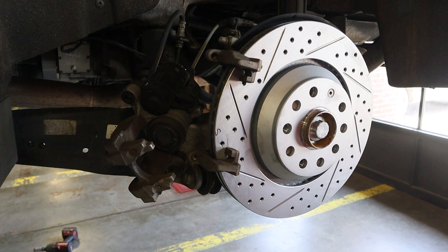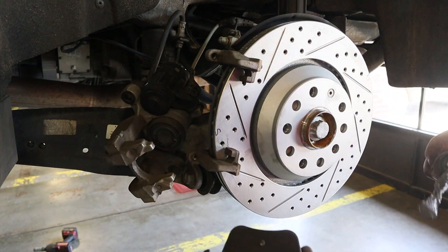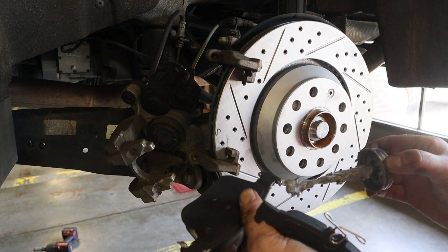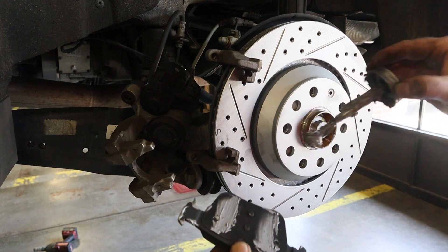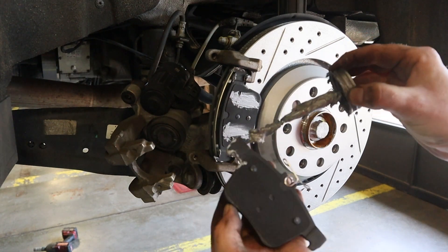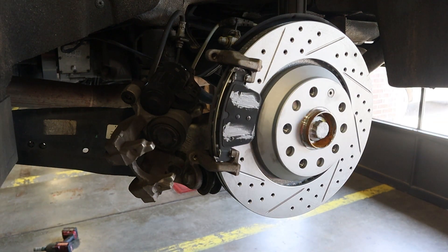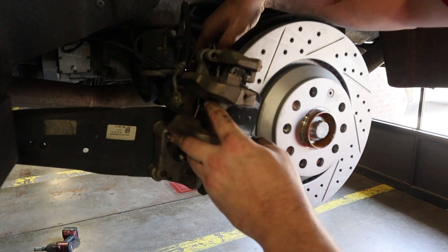You have two pads here — one with a spring on it, which goes on the inside, and one that goes on the outside. I make sure I have a little brake lubricant or anti-seize on the edges of the outer pad. Don't glob it on — you don't want it too thick. Hang that right there. This is going to keep the pad from making any knocking or squeaking noises. You also want to hit where the caliper piston contacts the pad. Then slide it back in. Now we are going to reinstall our caliper.